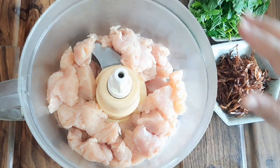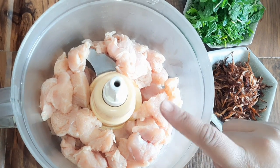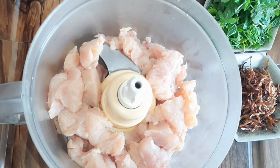We have taken half a kg of boneless chicken. After washing it, the water is completely removed.